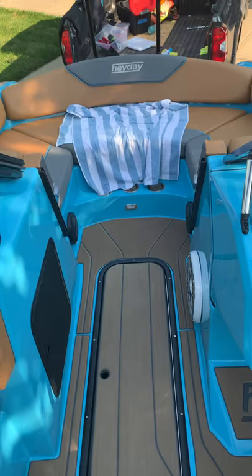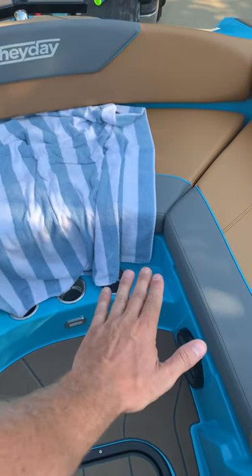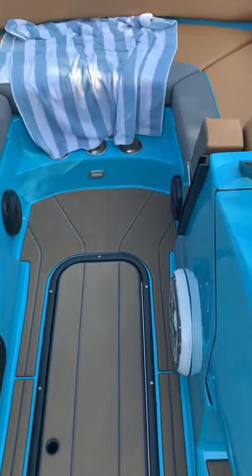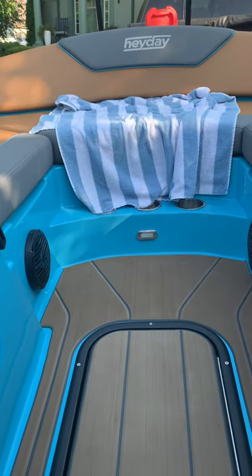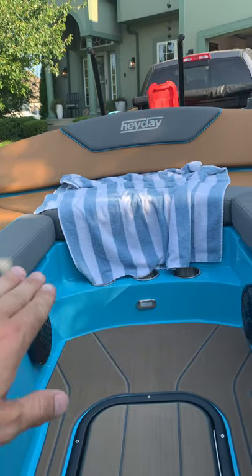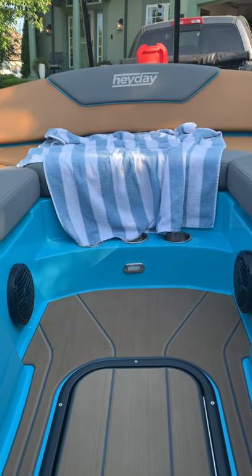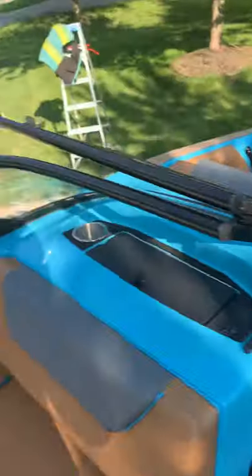Another add-on is the bow filler — a flat cushion piece that fills this entire area, with a cushion back that slides in. The problem is that when the bow filler is in, I can only open the ski locker about this far, so I can't get boards out. The filler is made of material almost like a cutting board, and when someone stands on it, it flexes a ton. You have to lift all three seats to install it — not very convenient.